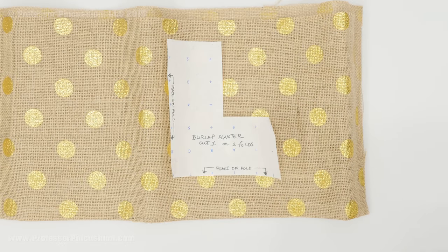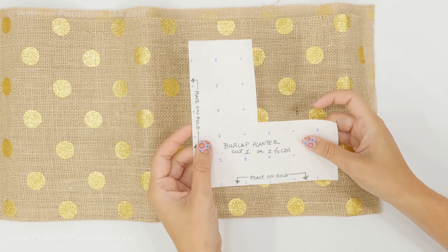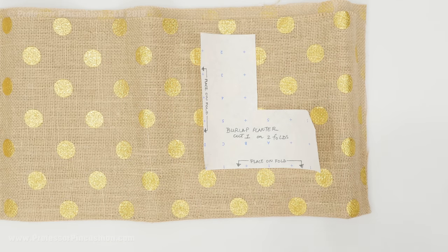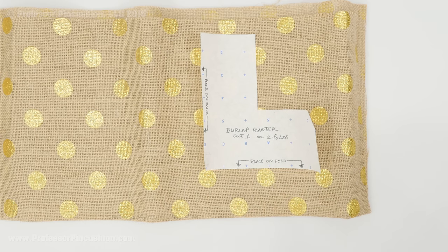The first thing you need to do is cut out your piece of burlap using your pattern piece. Now this is a quarter of the size so we can fit it on one single sheet of paper when you print it out, so it does need to be placed on the fold on both sides. If you want to make it larger, you can always scale it up to get a larger size planter.